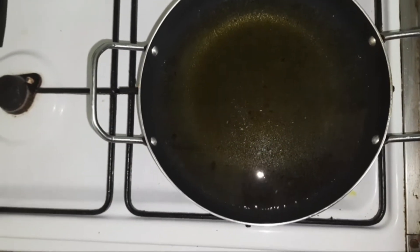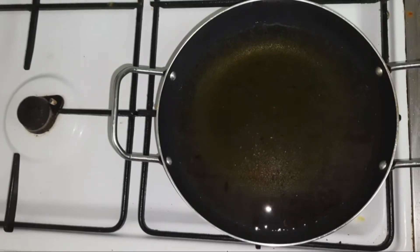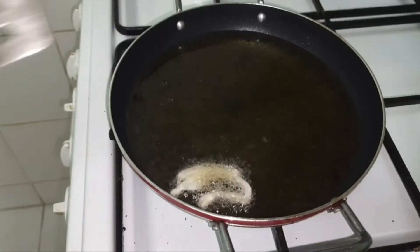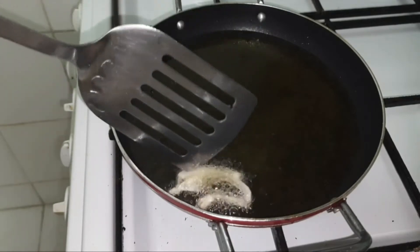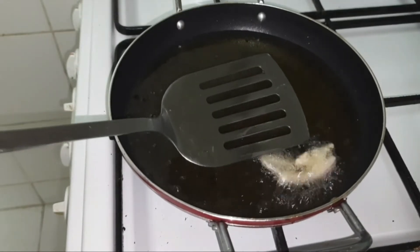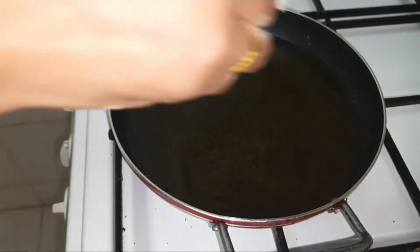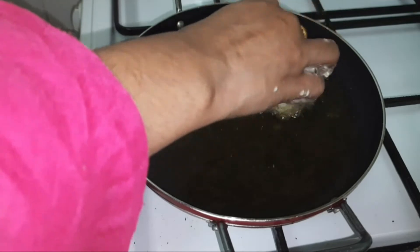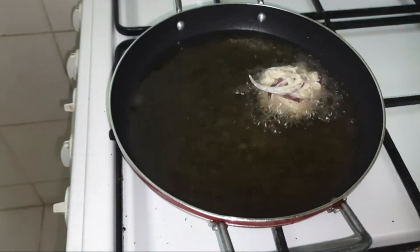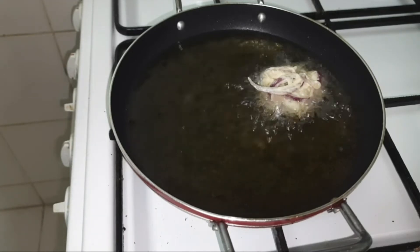On a pan I have taken some oil for deep frying the vadas. Now just to know whether the oil is enough heated, I have added a spring of onion. As you can see the onion was floating on top — this is the sign that the oil is enough heated to fry our vadas. Now gently place the vadas one by one. You can give any shape to the vadas. Whenever you fry the vada, make sure while placing it the flame should be on high.